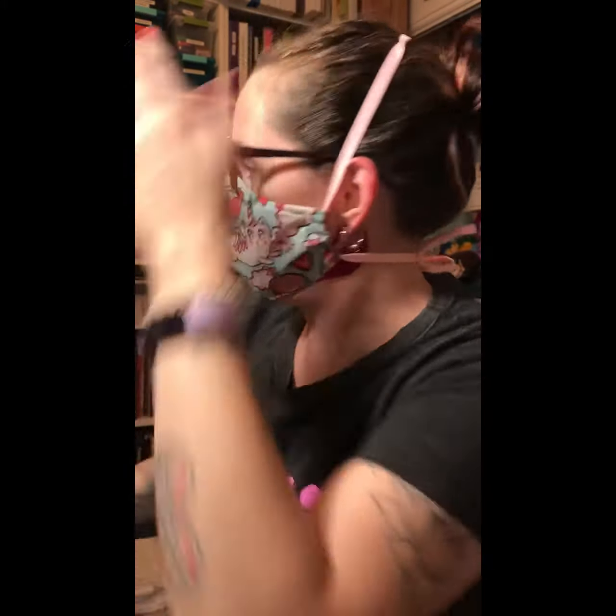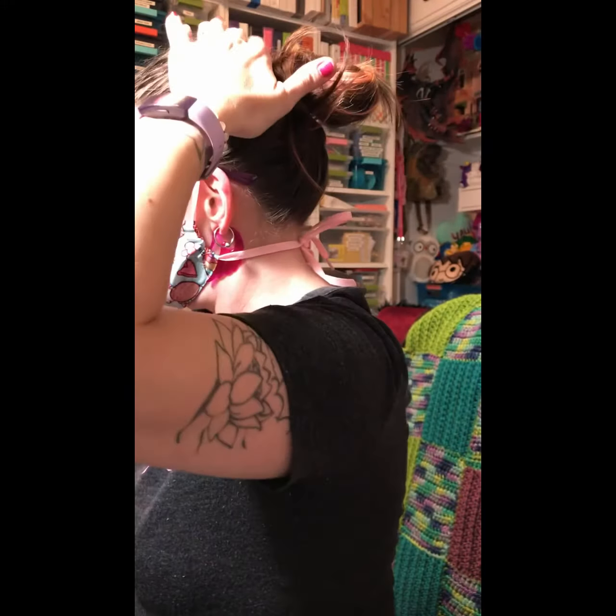You have to adjust it, and once you kind of get it you'll get it right the first time every time. Now when I'm talking my face mask doesn't move up and down because I've got it in the right place. You usually want it right at the edge of your chin — if it's too far under, every time you move your mouth your mask goes down.